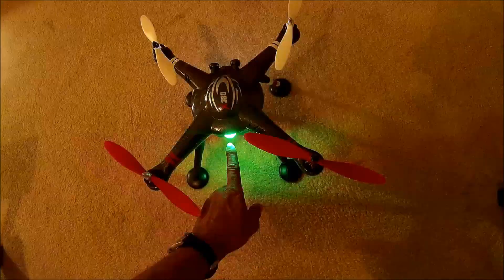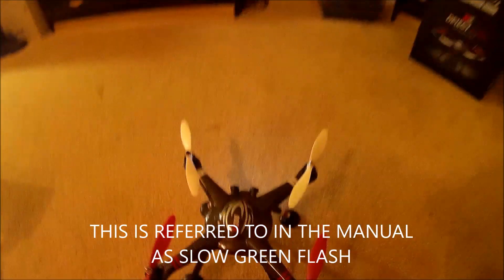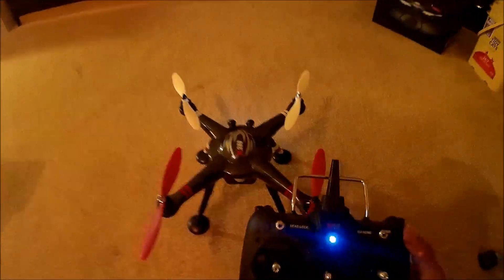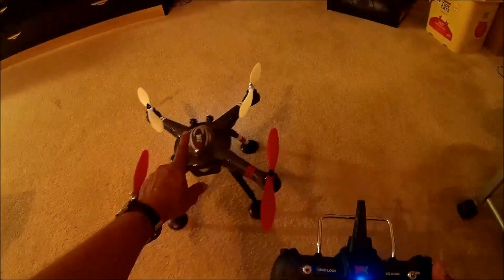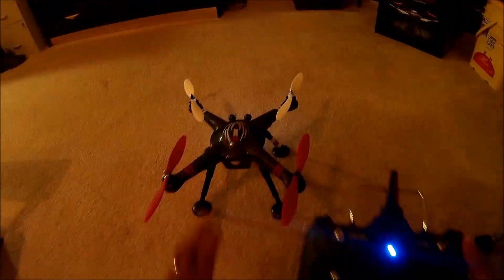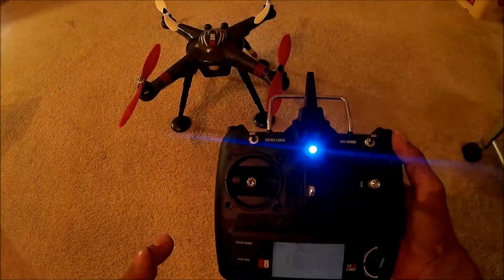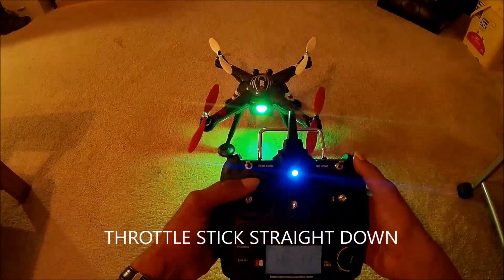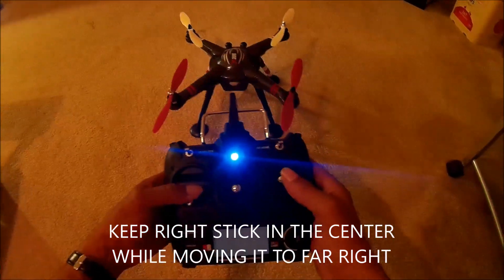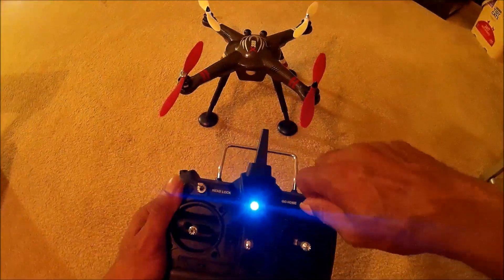Two green flashes every two seconds means your quadcopter has acquired GPS lock and you should be ready to fly. To bind: let's pretend this is brand new out of the box. You pull the left stick — your throttle — down to the bottom, the right stick to the center-right, hold that for a second or two, let go of the sticks, and flip the go-home button.